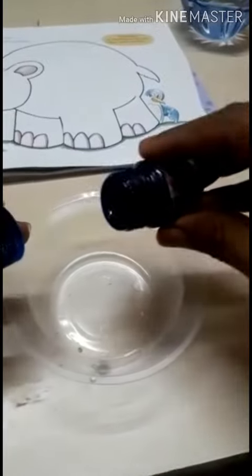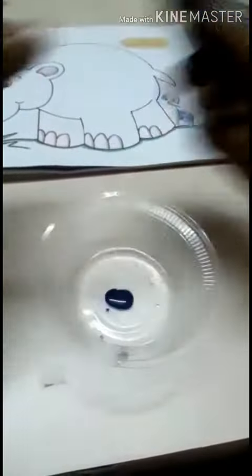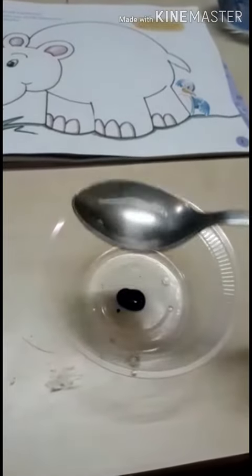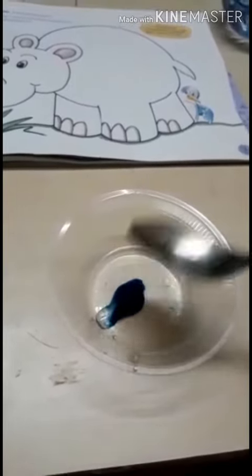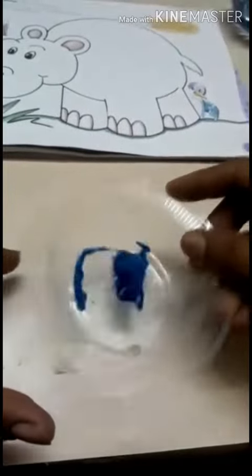Take 2-3 drops of water color. Next, add 2-3 drops of water. Mix it well.